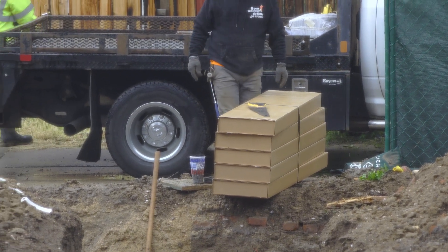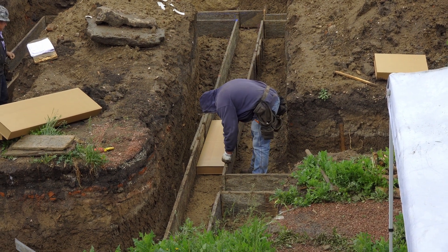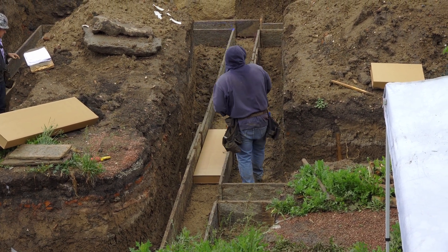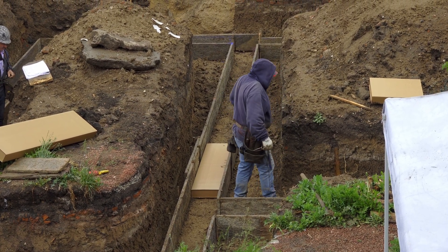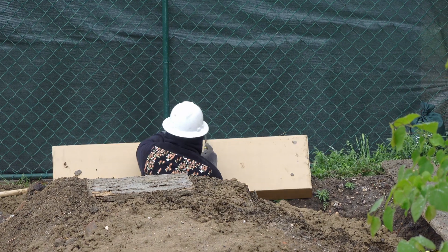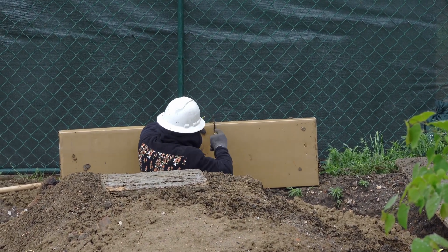This is where the void boxes showed up — I'd never heard of this before, but basically they're laid underneath some sections of the footings and it allows for soil expansion. Over time they're just going to collapse and that makes more space for movement. We've got a lot of clay out here, so this helps compensate for that.